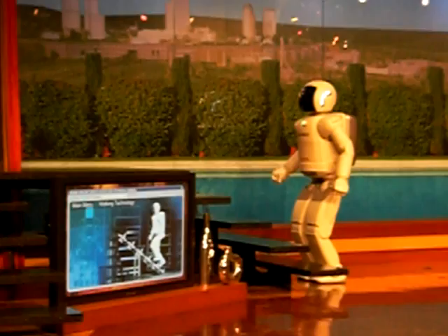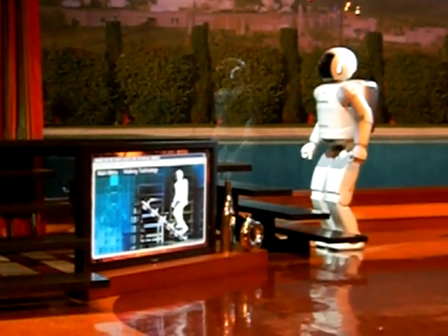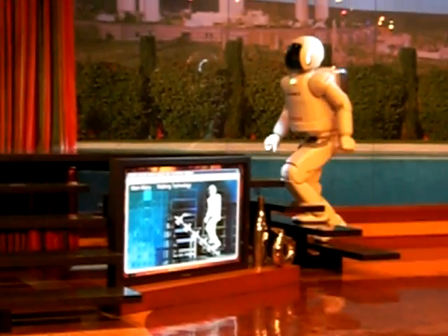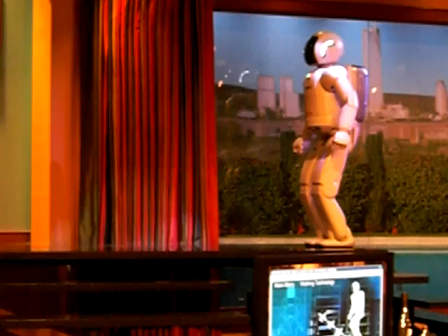Osimo, are you ready? I am ready. All right then, go for it. Now with each step, Osimo must adapt and constantly counterbalance using all its sensors and reading powers to remain upright, adjusting all along the way. Way to go, Osimo!